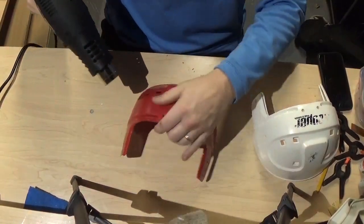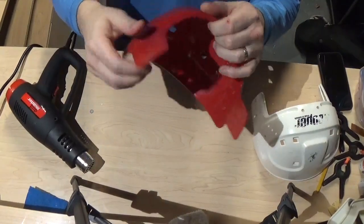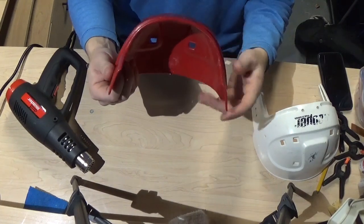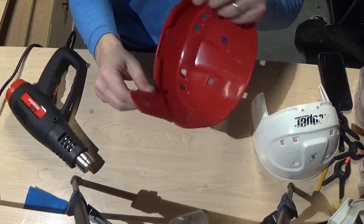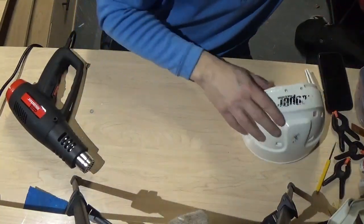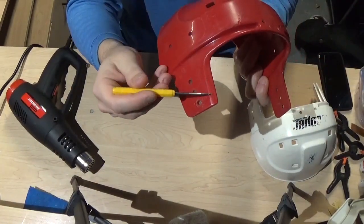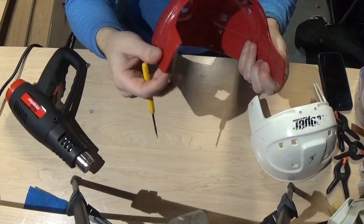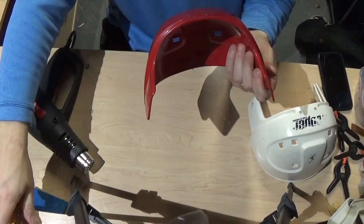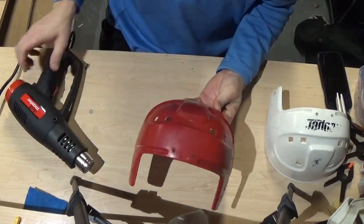Same process for the front shell. This is the part you have to be really careful with — these wings right here are thinner. There's no structure to them. They have just a little bit of a folded edge right here, which is their only structure. Without that, these will try to wing in or curl out. You'll want to watch that and then clamp it down later and warm it again like we did with the other shell.